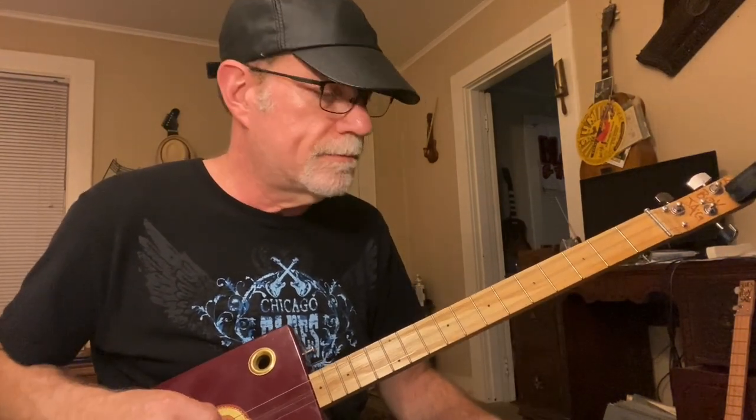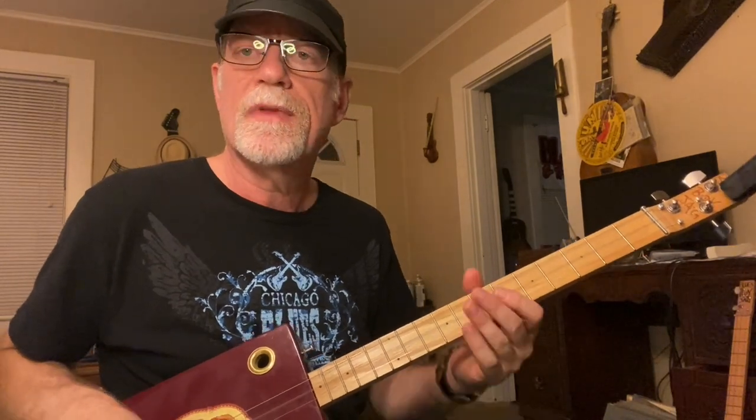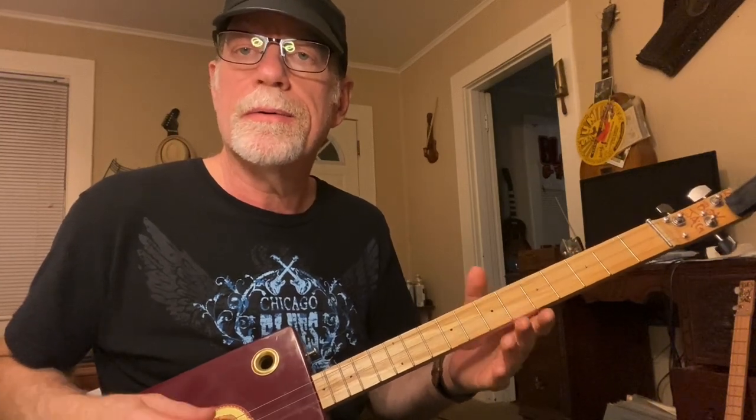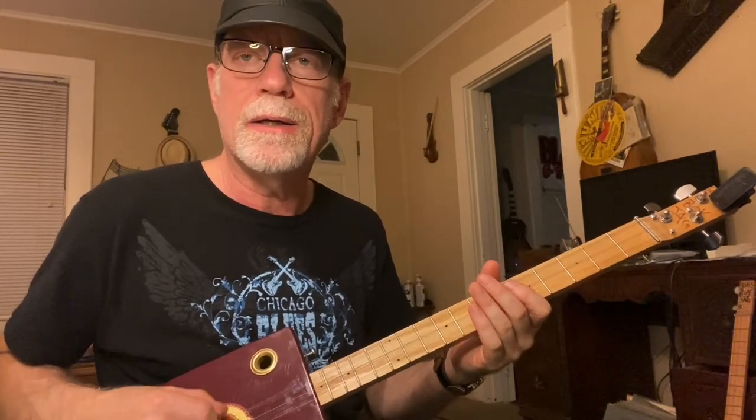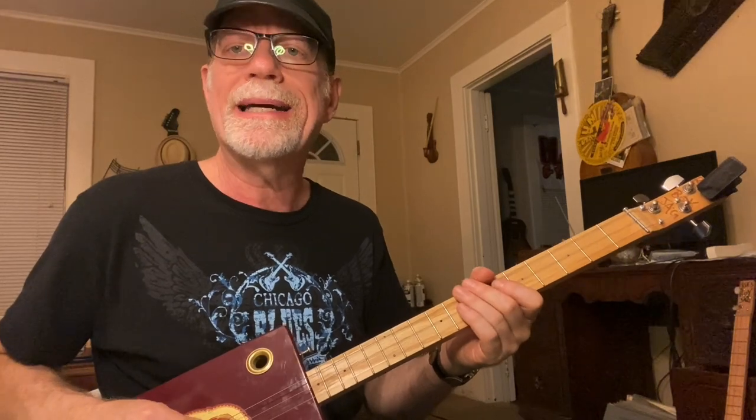Now the D string we're going to lower down to a B, and the top string — the first string — which normally would be G, is another E. So it's E B E. It's a chord, it's two notes: you have a low E, a B, and a high E.